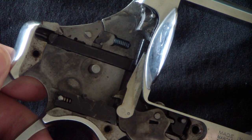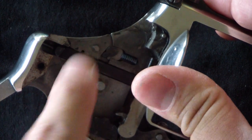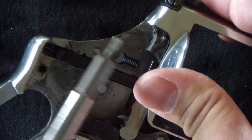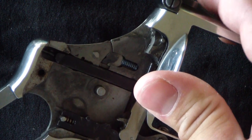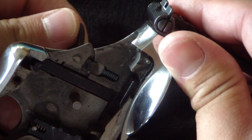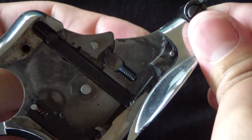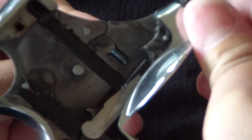Here is the internal mechanism — there it is, the whole new configuration. You can see it's got a little spring and everything. I'm going to stick the key in on the other side so you can take a look at how it works. For those of you that wondered how these things work and what it looks like — that's it.